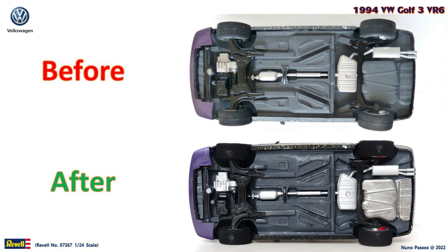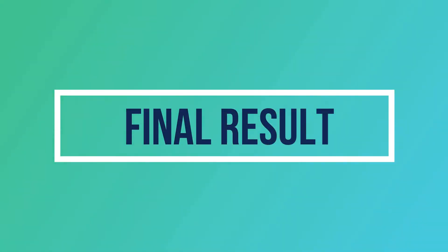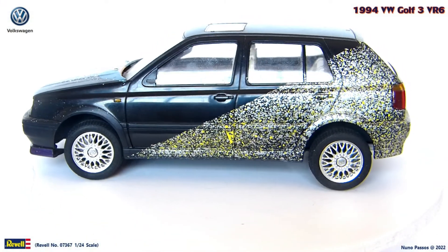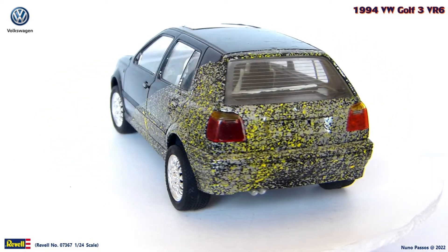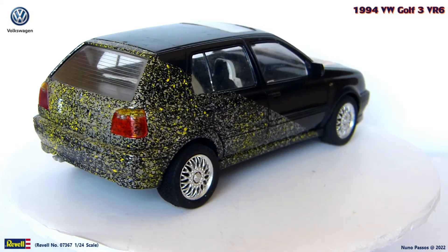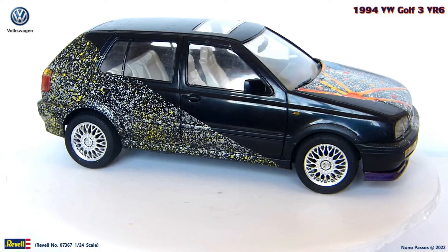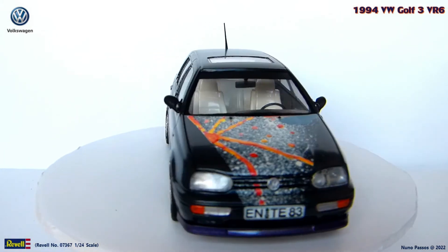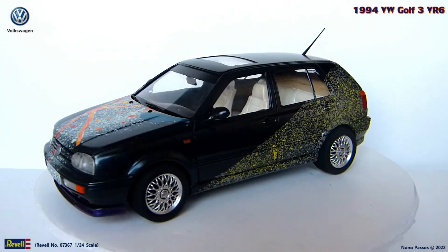Finally, the build is finished, so let's see it. Just to remember, this was the initial status of this model kit before the restoration process. I preserved this unusual paint job, but made some minor changes and additions. Let's turn the page and see the final result for the new life of this model kit. I'm happy how it turned out, and I think the decision to paint the body with the Tamiya Pearl Clear was really the best option.